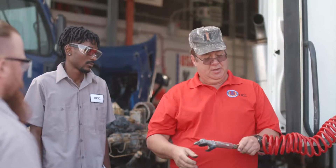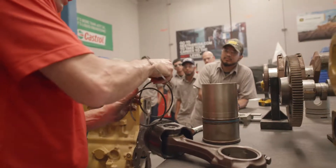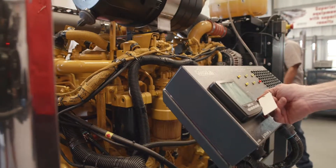What we're trying to do is train the students to go out into the workforce and work on everyday equipment — actual today's equipment. This isn't your grandfather's equipment anymore; it's more computerized.